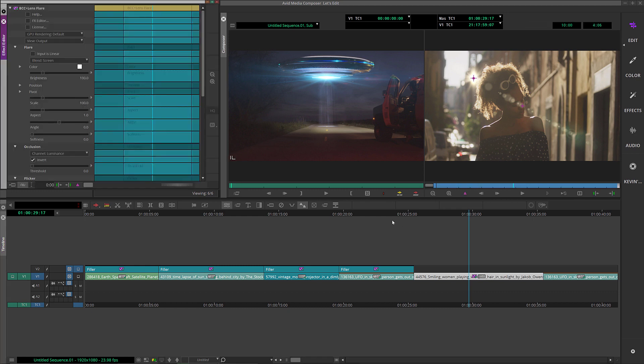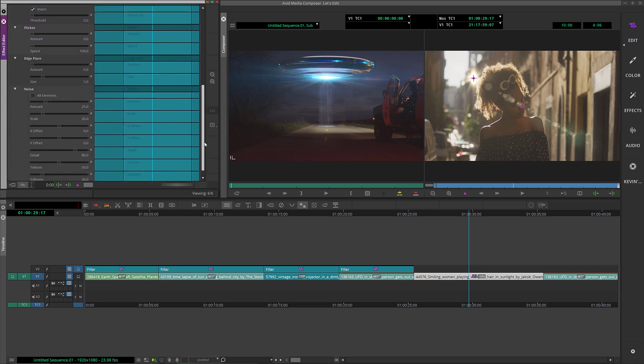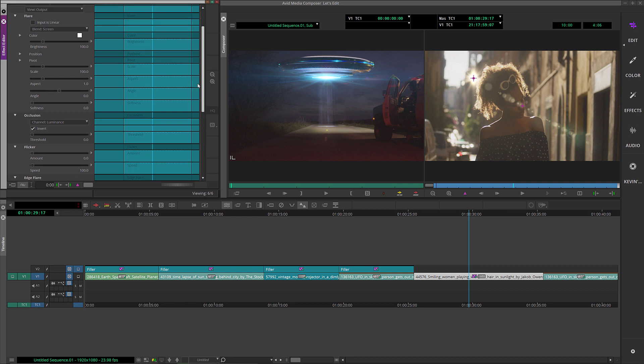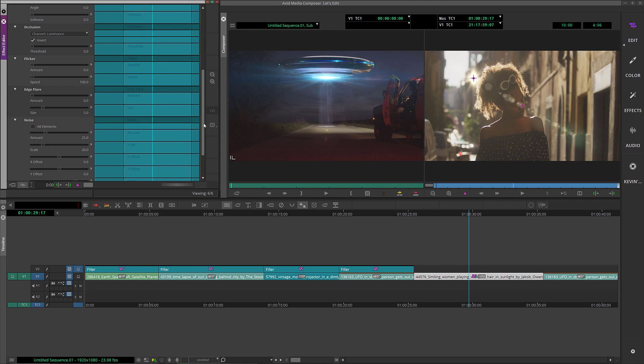I'm going to step into effects mode — my shortcut is Shift+Y. If you don't have it mapped, you can find it at the top of the timeline. You'll notice we have some parameters: scale, aspect, angle, flicker, edge flare, and things like that.